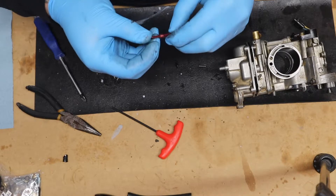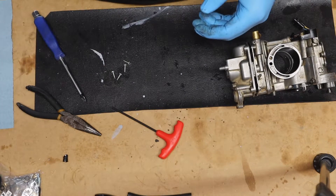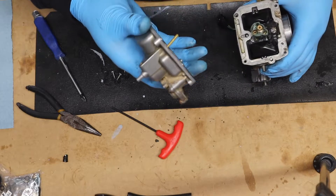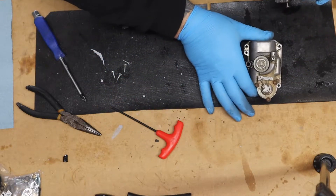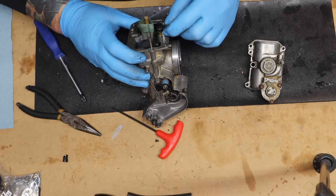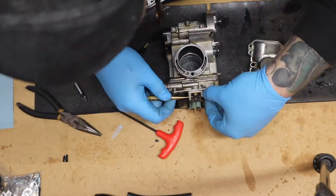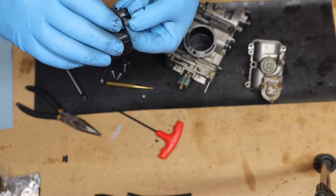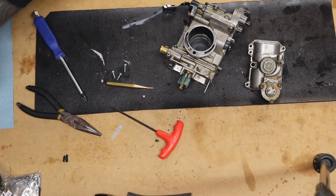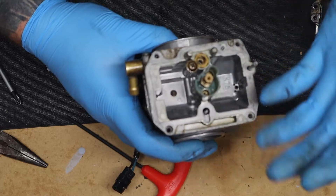There is a little tiny washer, a little tiny spring, and there's supposed to be a little tiny o-ring in here somewhere. Now there's a little pin right in here — I'm gonna drive that out and that's gonna release the float. So there are three jets in here.